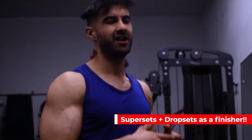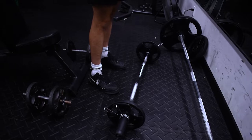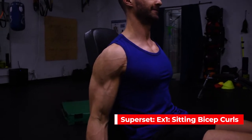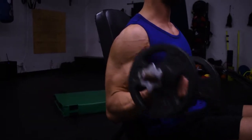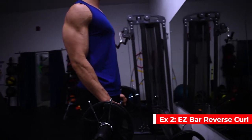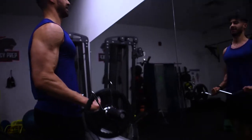I cannot stress this enough — supersets and dropsets as finishers made my arms grow by at least one and a half inches. What I'm going to do here is bicep curls, then go straight into a reverse EZ curl for your biceps until failure. It's going to destroy your biceps. For the reverse EZ curl, make sure your thumbs are placed this way and then go two-thirds of the range. Oh, that's killed it.